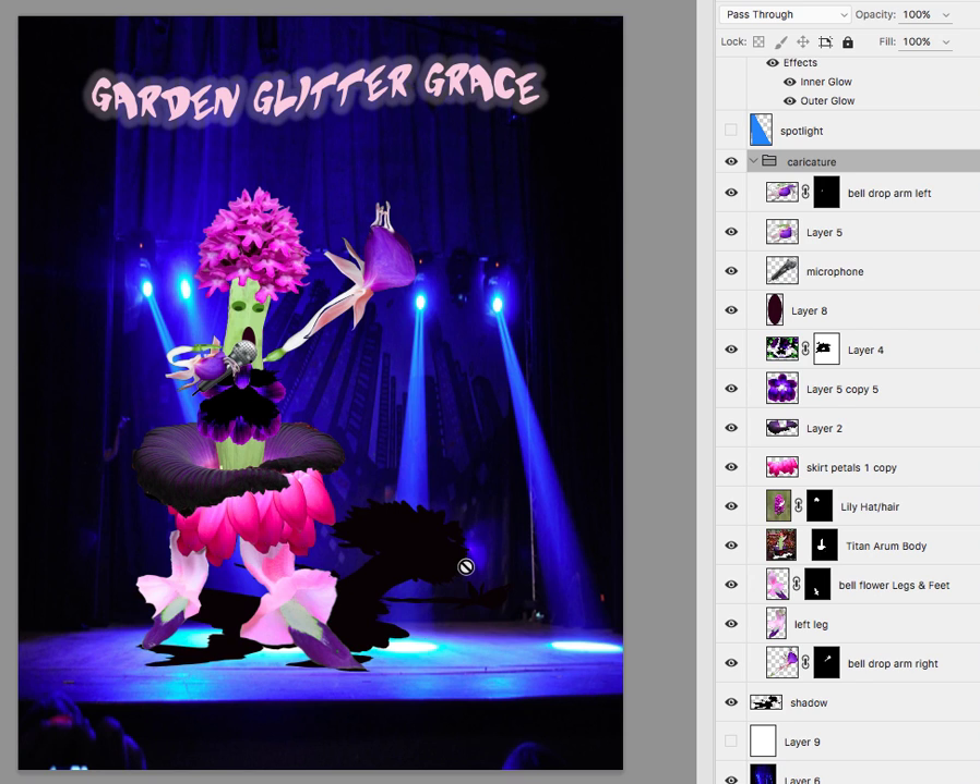Just some thoughts going forward. You still have a couple more revisions to go. Just incorporate the garden theme into the background a little bit more, and make sure that some of the parts stand out. I really like how this has come along.